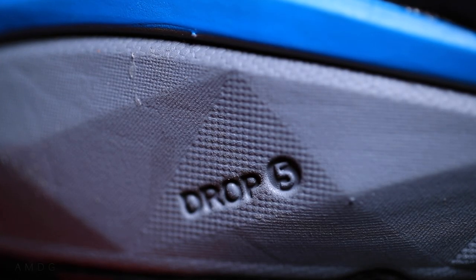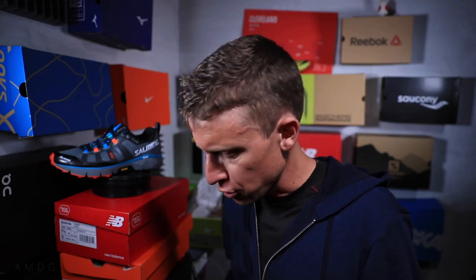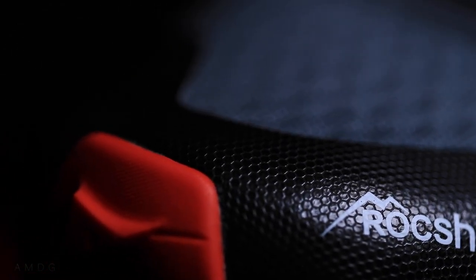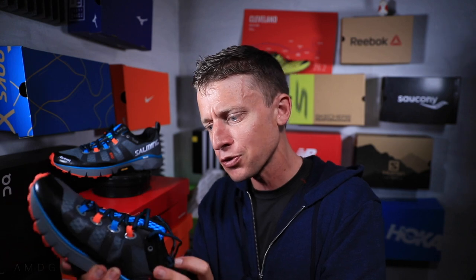It's a 5mm drop — kind of middle of the road, not too high, not too low. And I can't resist — let's put it on the scale. 251 grams, 8.8 ounces, so almost 9 ounces. Actually, for a trail shoe that's not bad — that's pretty darn good. My Salomon Speedcross 5s are over 11 ounces, so this is considerably lighter. I'm kind of excited; it feels very lightweight.